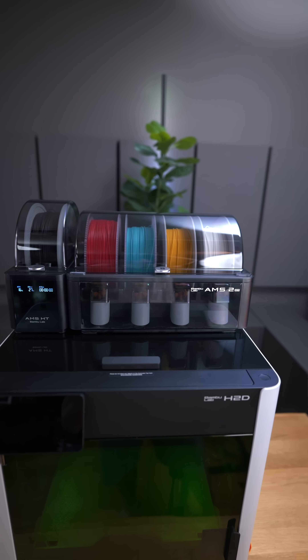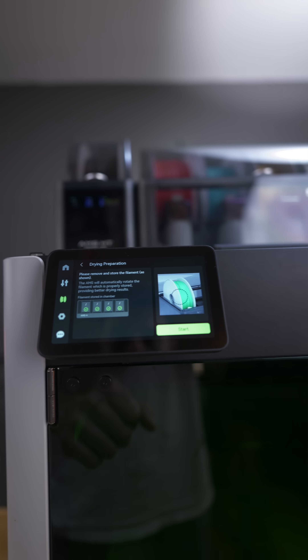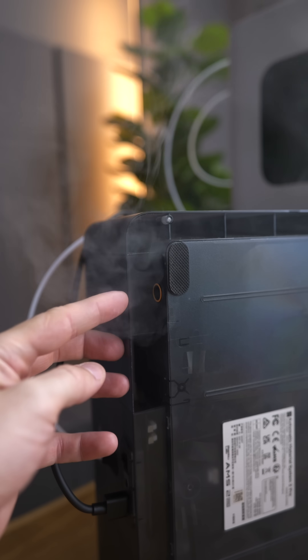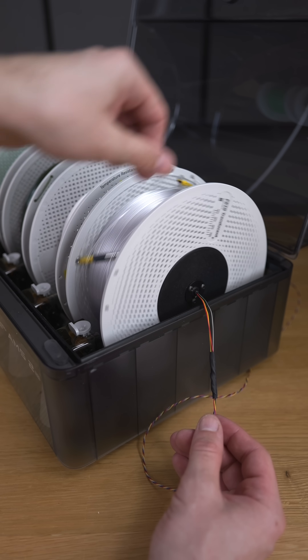This is the new AMS2 Pro, and I think it's the best multi-material system which can also drive filaments the right way — not just by heating them up. I did many tests with a thermal camera and sensors, and I also built a custom rotating system to properly measure it. I'm going to show you more details; let's take them step by step.